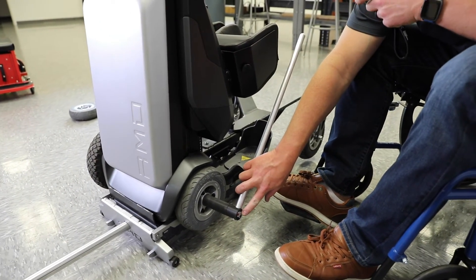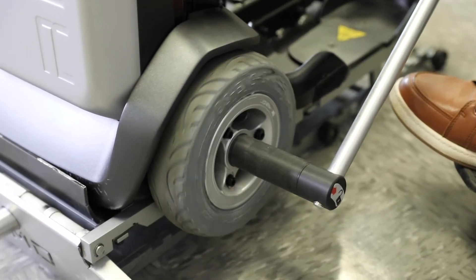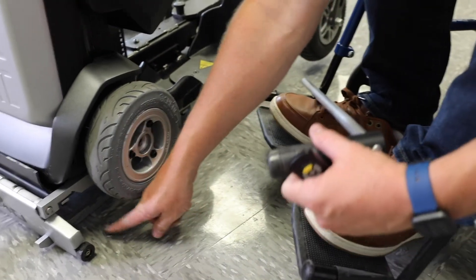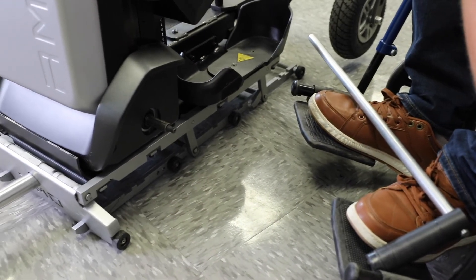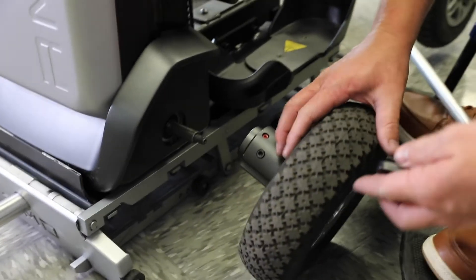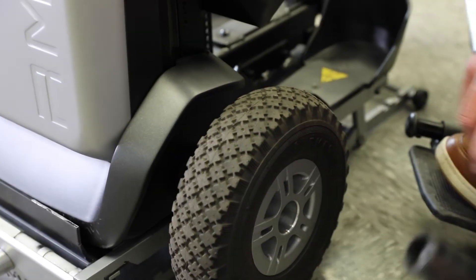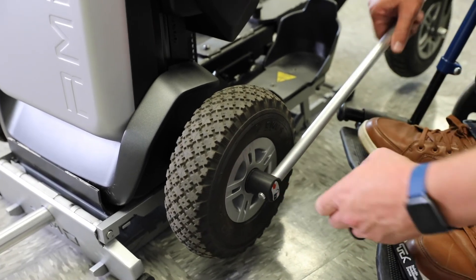Once I've got that on, I'm just going to turn it in the direction to loosen it — so that would be driving it in reverse. I'm just going to pull that bolt out. Now there may be some washers that come with it in the indoor kit — I'll just set that with the indoor tire to the side. Then I'm going to put the outdoor tire on, and again I'm going to line this dot up with that notch in there, and that'll slide right on. The nut is magnetized in there, so I'll put this on and then go the opposite way to tighten it back up.